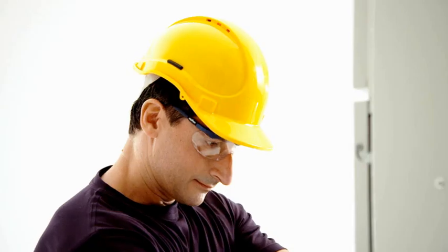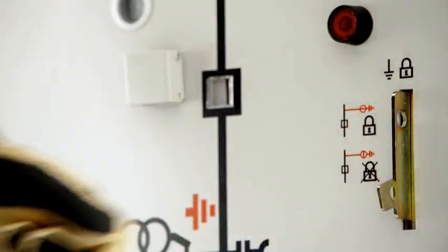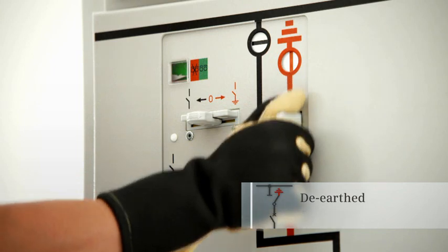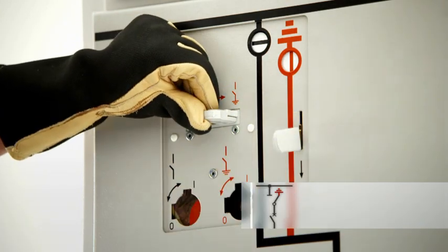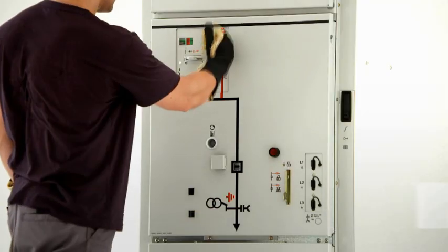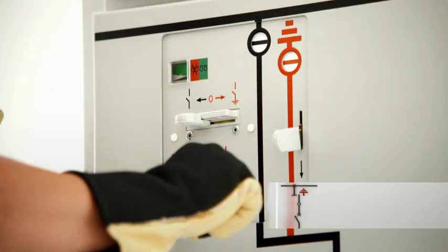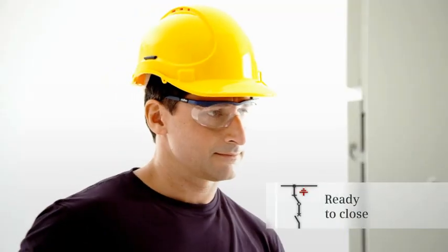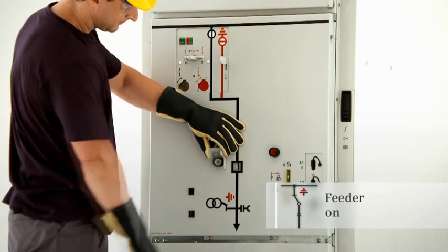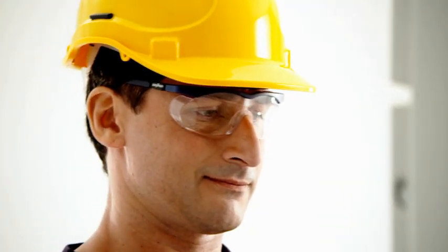To de-earth this feeder, the padlock must first be removed, rendering the locking device inoperative. The circuit breaker can then be switched to the open position and hence the feeder can be de-earthed. The three-position disconnector can then be switched from the ready-to-earth position to the open position and then to the closed position. The feeder is re-energized by closing the circuit breaker. The choose and execute principle — so switching is both reliable and safe.